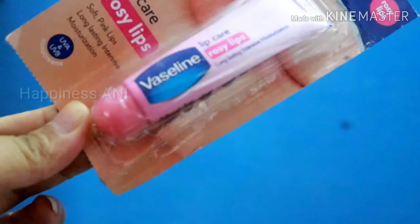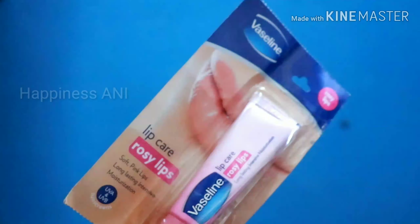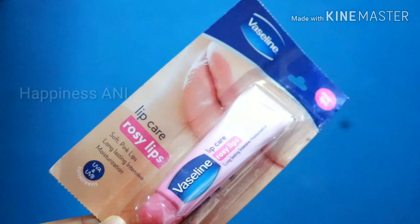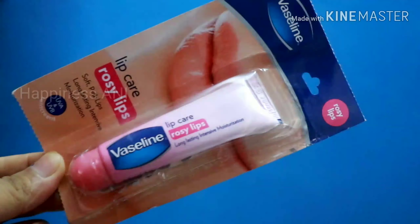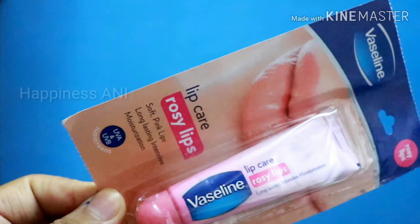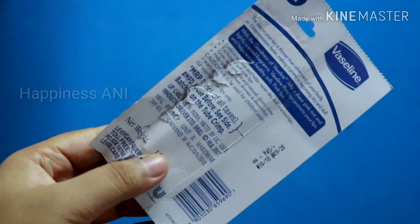Let's take a look at the packaging. The packaging of this lip care is normal, similar to other products. This is called Lip Care — Red Lip, Soft Pink, Long Lasting, Instant Moisturisation, with UVA and UVB protection. Those are very good features; it basically acts as a sunscreen for your lips.